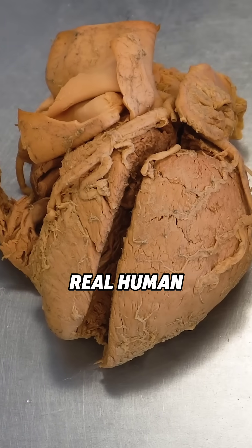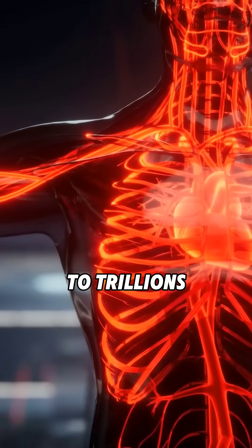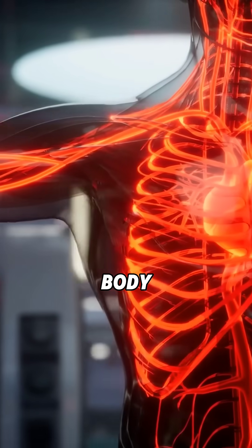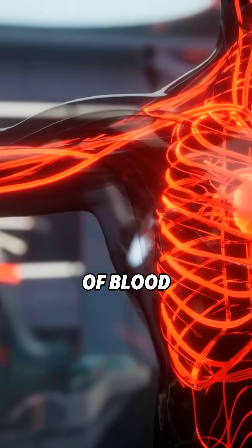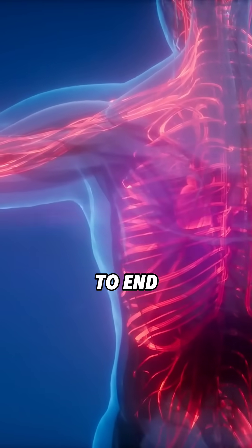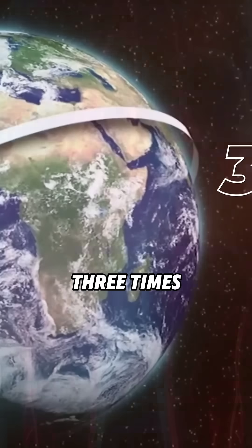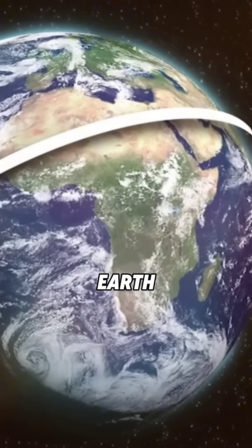You are looking at real human hearts, and these amazing muscular organs pump blood to trillions of cells in your body through an incredible network of blood vessels. And if these blood vessels were stacked end to end, they would stretch about 60,000 miles — that's roughly three times the circumference of the earth.